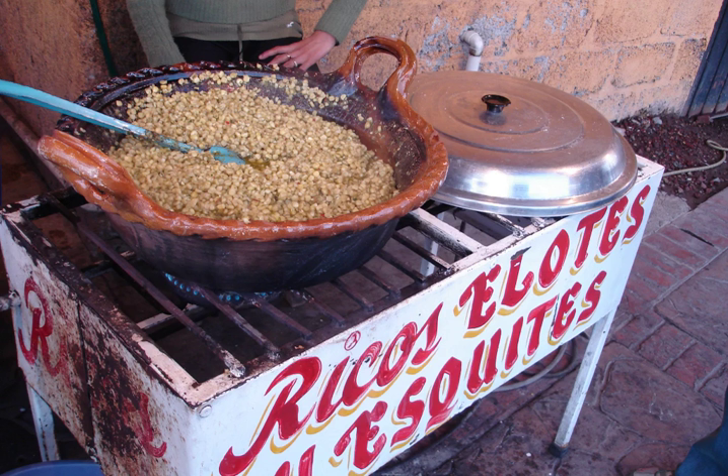It is served hot in small cups and topped with varying combinations of lime juice, chili powder or hot sauce, salt, and mayonnaise. Esquites is also known in some other countries such as Iran, where it is known as Mexican corn.